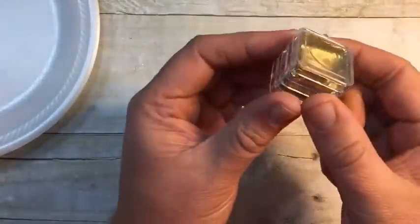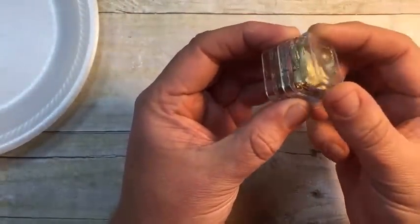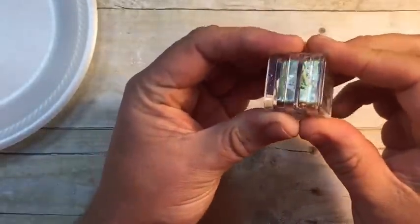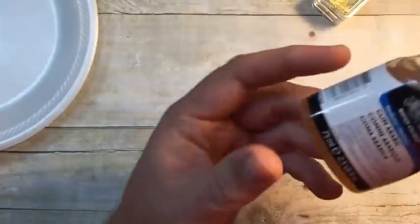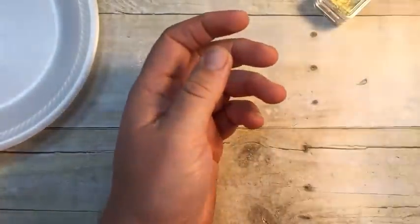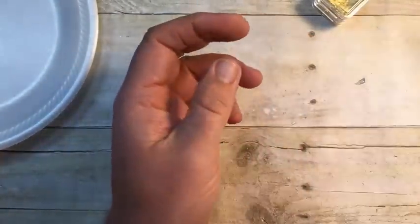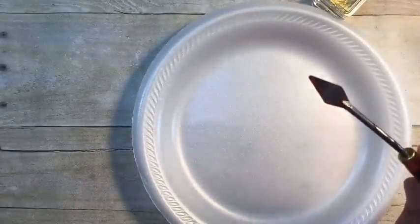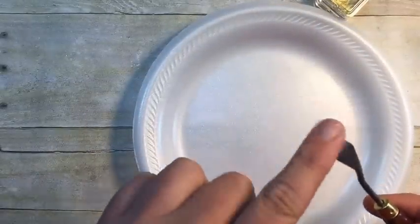A container to put it in — these are little bead containers that I got at a local discount chain store. Some gum arabic — I put mine in a little dropper. A paper plate and a palette knife. I like the small metal ones.